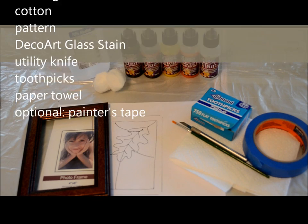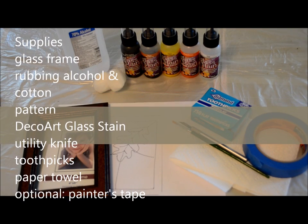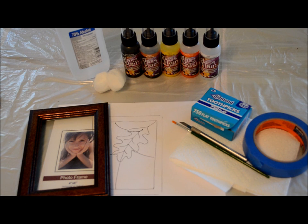Here are the supplies you're going to need to make your faux stained glass. I'm using a frame from the dollar store and I'll just use the piece of glass out of that.